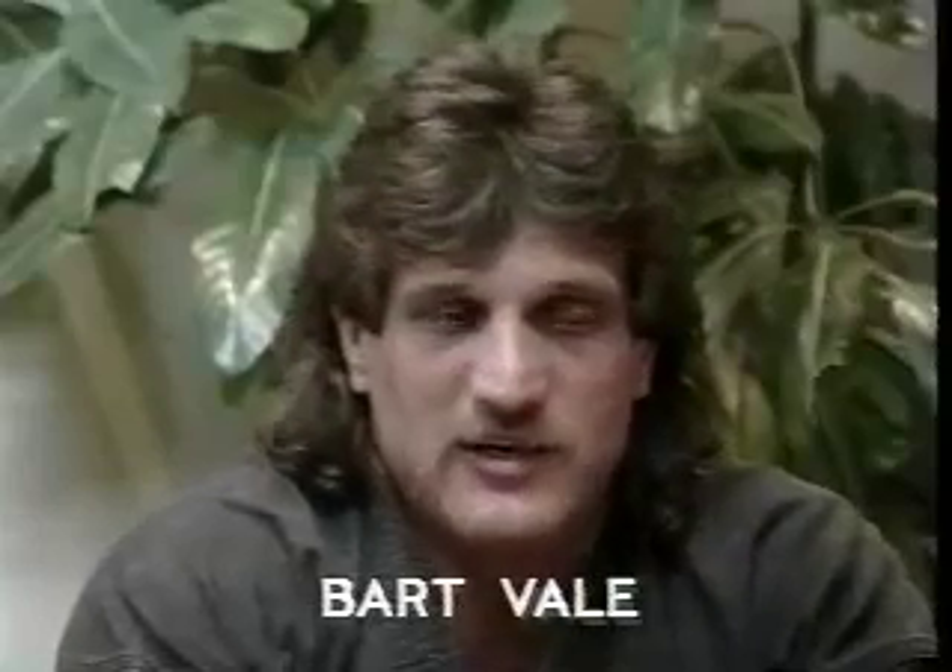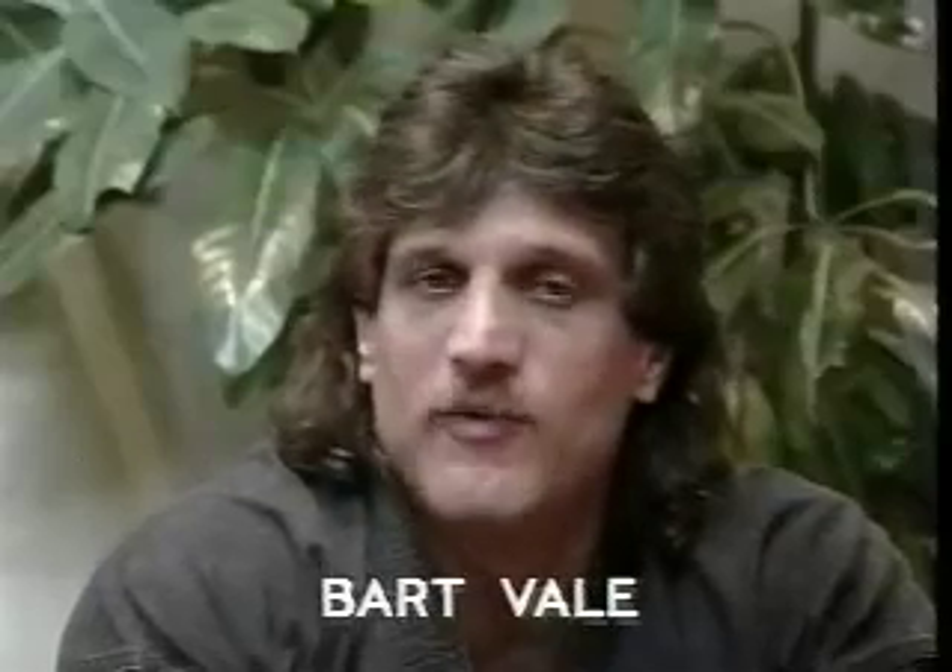I started training in the martial arts around 1968. I started in Chinese Kenpo in 1970 and I've been training in it since. I also train in Sensei Goju and in Shinobai Ninjutsu. Most of my background comes from the Chinese Kenpo system, but in shoot fighting or shoot boxing, it doesn't matter if you're Taekwondo, Kenpo, or Shotokan — it's still basically a whole different world.